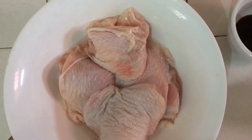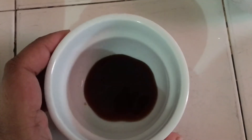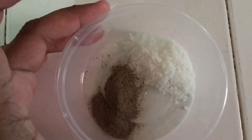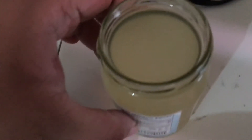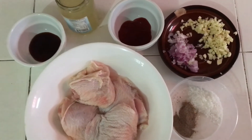First we need to have a chicken, next oyster sauce, ketchup or tomato sauce, salt and pepper, Sprite or fruit juice, and save onion and garlic for later.